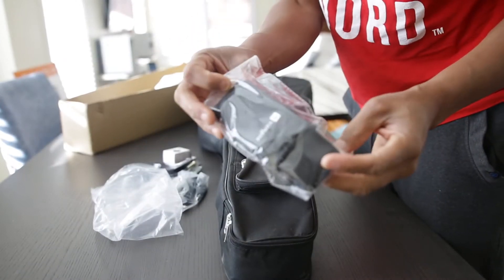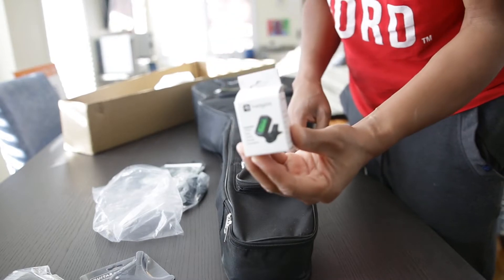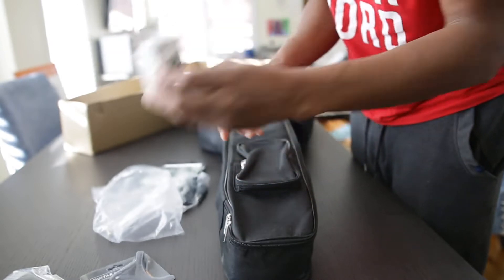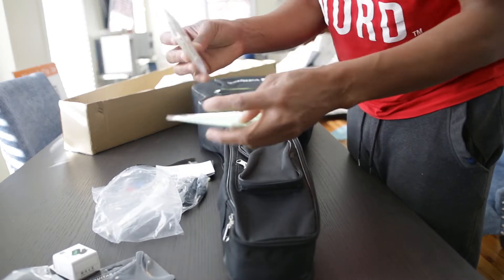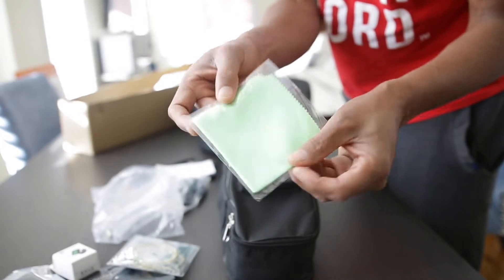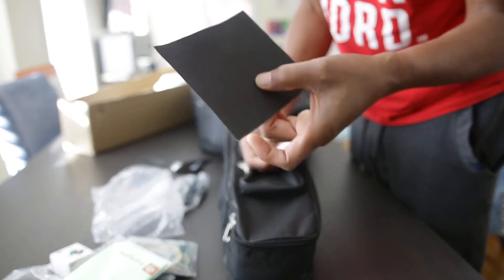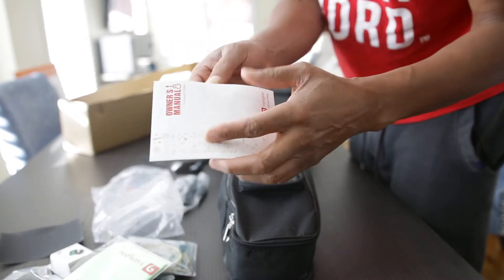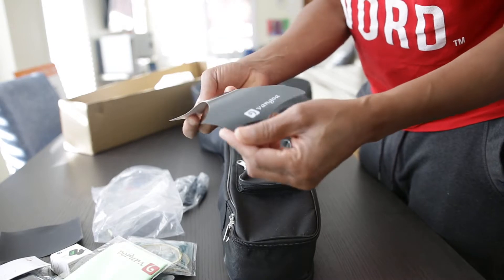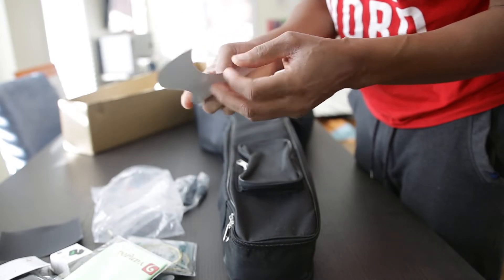We've got a strap, we've got a guitar capo. It even comes with a tuner — that's very cool, you don't often see guitars come with a tuner. Wow, they actually sent a set of strings. Nice cloth to wipe the guitar down. Sandpaper — okay, that's interesting, I'm wondering what that's for. And we've got a nice owner's manual right here.